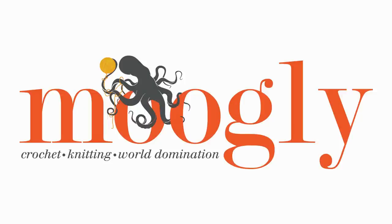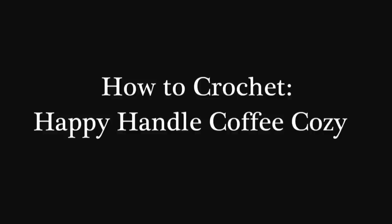Hi, this is Tamara from Mooglyblog.com, and in this video I'd like to demonstrate how to make the Happy Handle Coffee Cozy, which is a free pattern that you will find on Moogly at the blog post that's linked in the description.